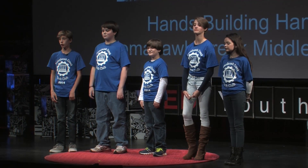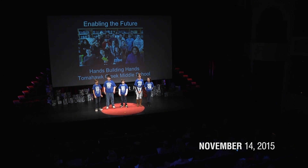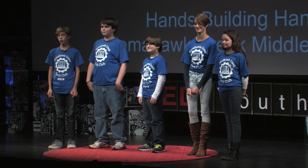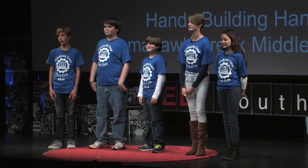We are Tomahawk Creek Middle School and we make hands for e-NABLE the Future recipients. In the summer of 2014, we decided to name ourselves Hands Building Hands. e-NABLE the Future is a volunteer organization that uses open source files to make hands for those with limb deficiencies.